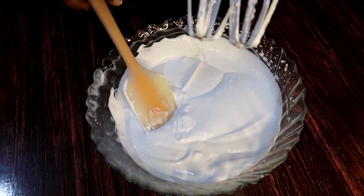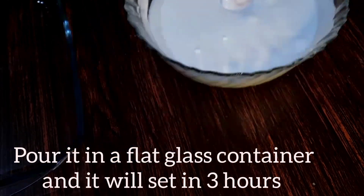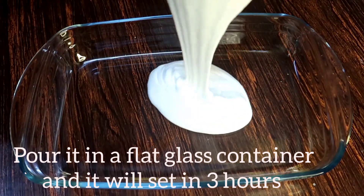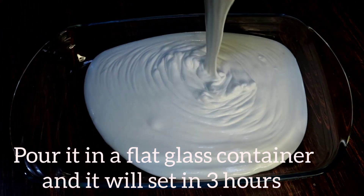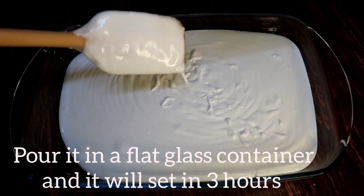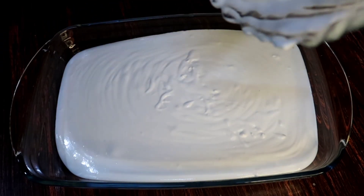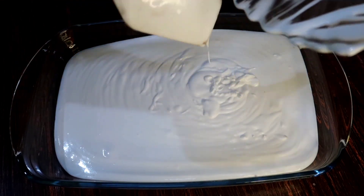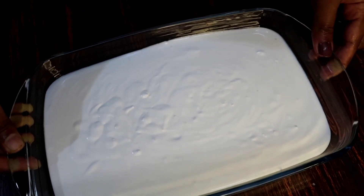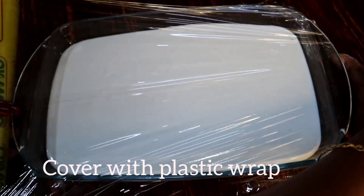We are ready to put it in the freezer. I am going to use a glass jar — pour it in and take it in a glass jar. I am going to set the ice cream. Put it in the glass jar and set the plastic cover.